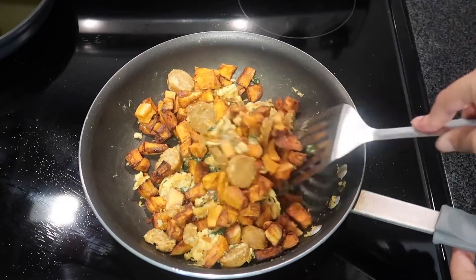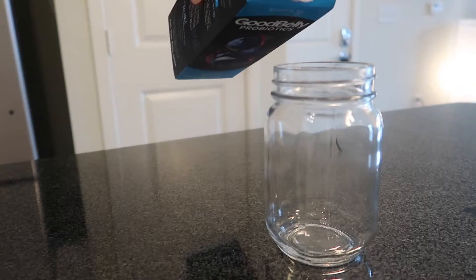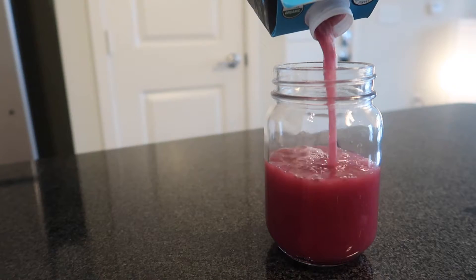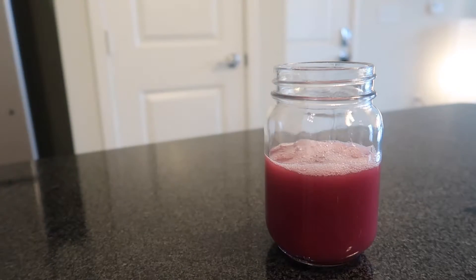I kind of ate this with my breakfast or a little bit after. If you watch my previous videos, you know I'm a fan of Good Belly probiotics. I only drink half a cup per day because I don't want to mess up my digestive system by drinking too much.